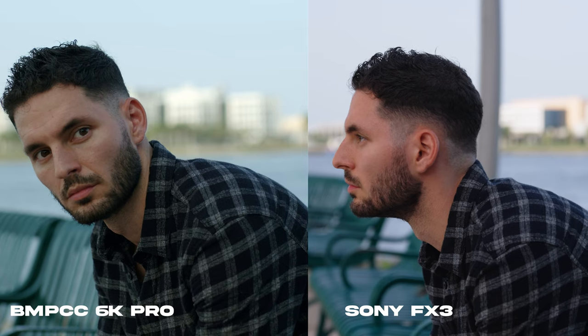As we were testing different ISOs, I noticed that both cameras did a really good job at highlight recovery, and neither camera really had an issue producing noise in a well-lit environment.